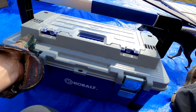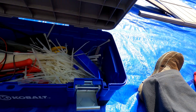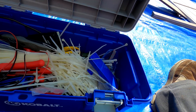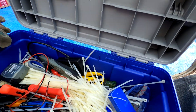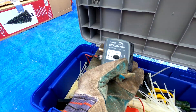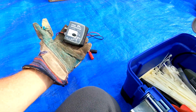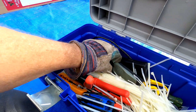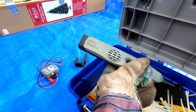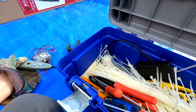It's a heavy duty thing, and wow - there's stuff in it, which is even cooler. We've got a tone generator in here with some attachments. We also have an Ideal amplified probe and some other items.